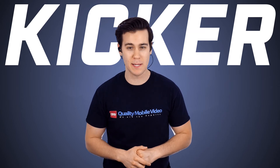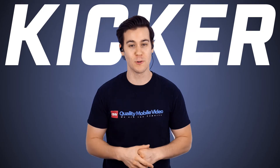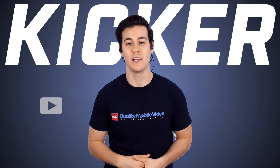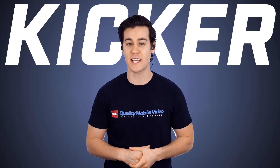That's it on the Kickr EB300 earbuds. Be sure to check them out online at QualityMobileVideo.com. If you enjoyed this video, go ahead and click that like button, leave any comments below, and don't forget to subscribe. If you want to see another cool video, go ahead and click right up here.